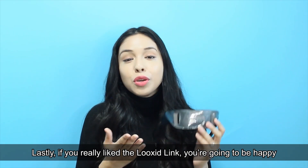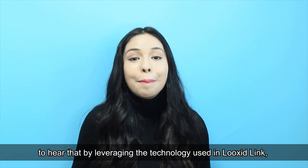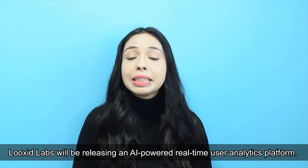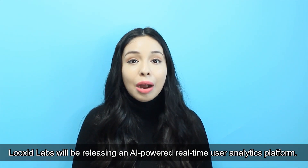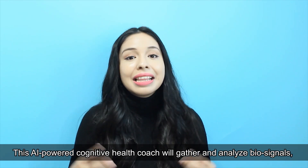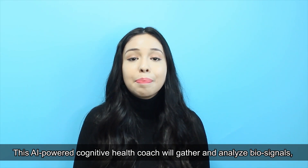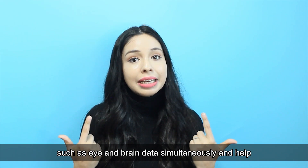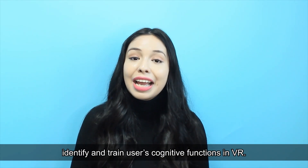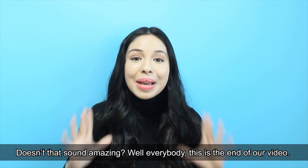If you really like the Luxit Link, you'll be happy to hear that by leveraging the technology used in the Luxit Link, Luxit Labs will be releasing an AI-powered real-time user analytic platform. This AI-powered cognitive health coach will gather and analyze biosignals such as eye and brain data simultaneously, and help identify and train users' cognitive functions in VR.